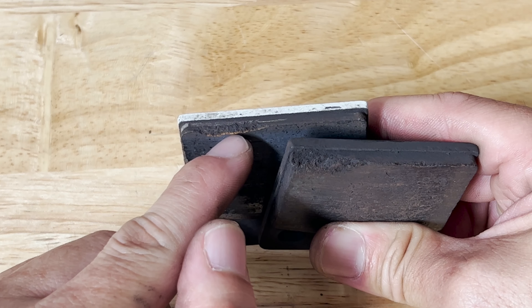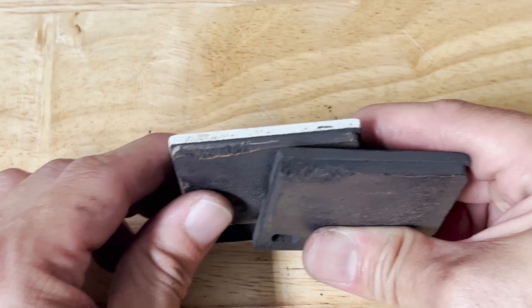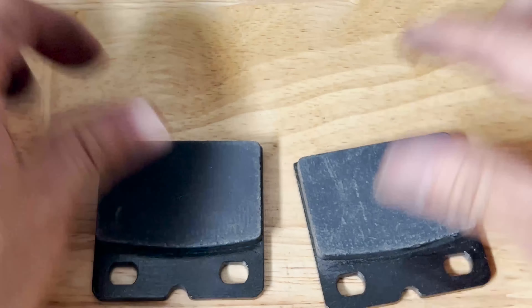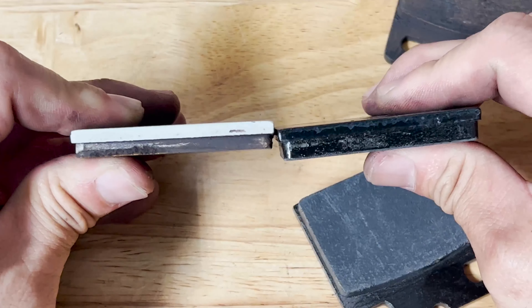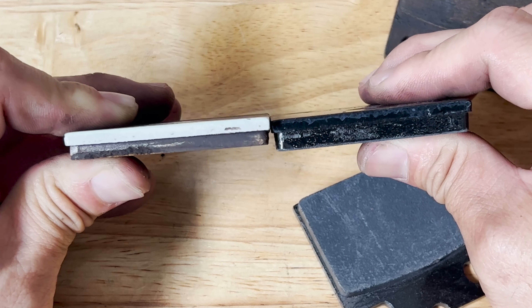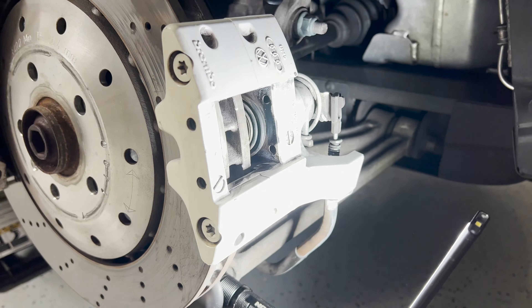The car kind of lurches a little bit, moves, and then it catches. Here are the new pads — you can see they are very uniform. Checking the thickness of the old pads, there is a lot of material that is missing. I would say these are toast, so let's move on with installing the new ones.